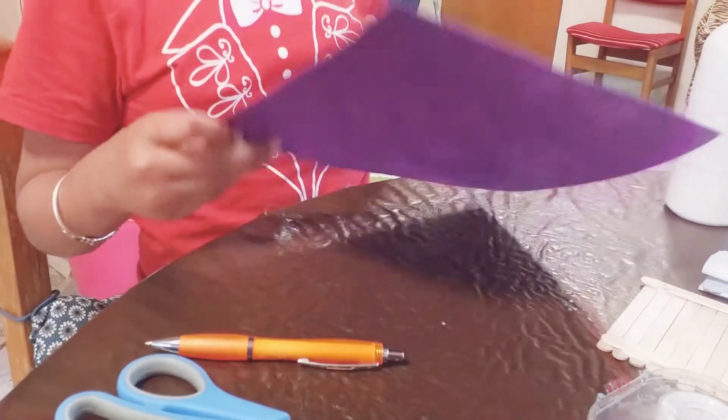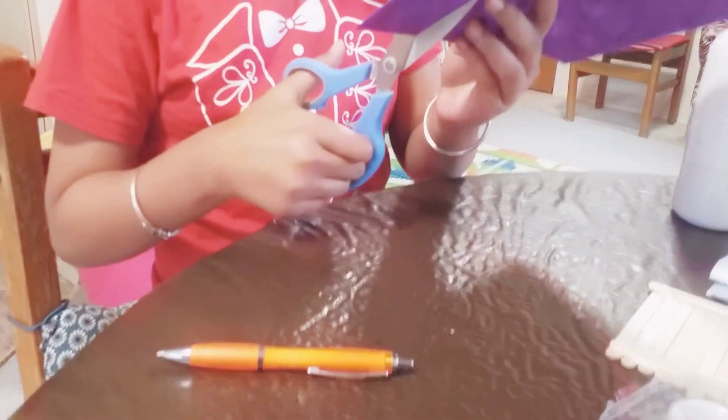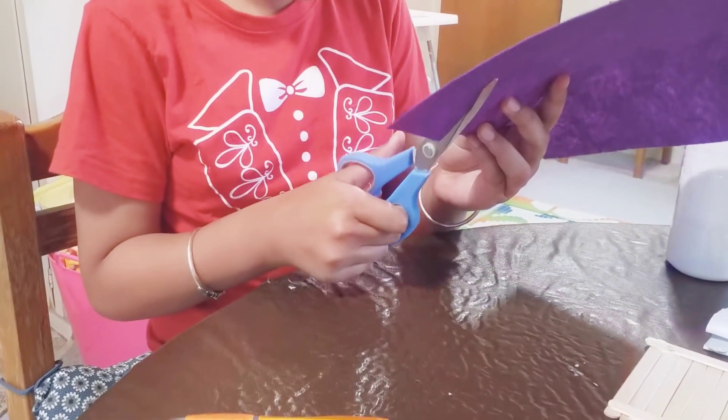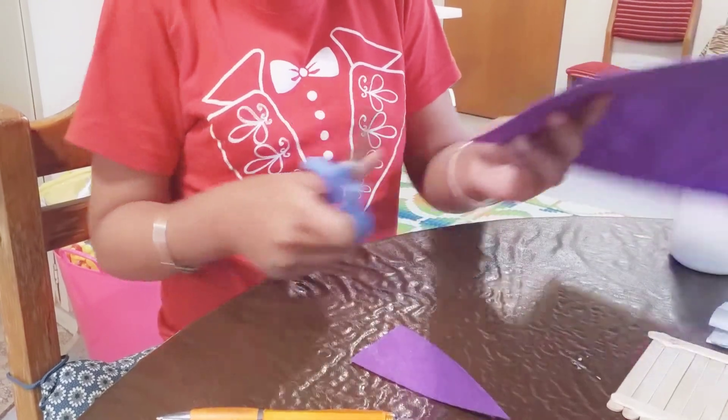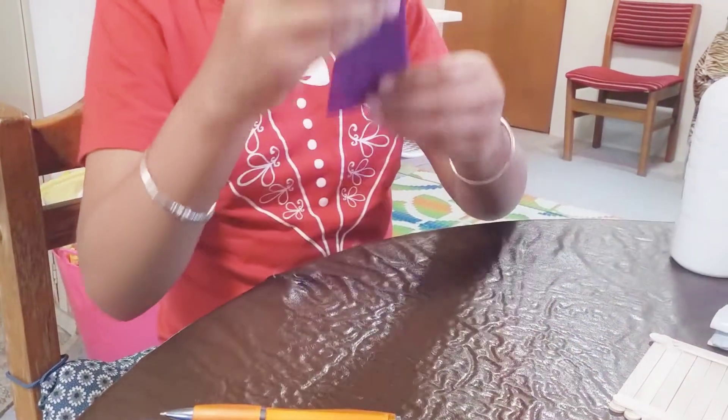Now I'm going to cut it out. You just have to trim it, and there you've cut it. This is what it should look like.